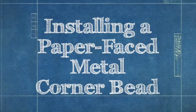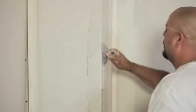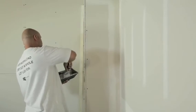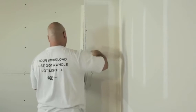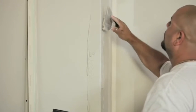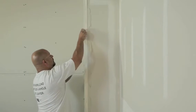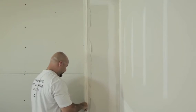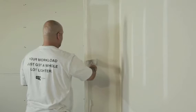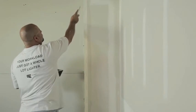A paper-faced metal corner bead provides a strong finish and keeps your project running smoothly. Apply drywall compound to the drywall surface, extending just beyond where the edge of the corner bead will be by approximately 2 inches. Press the paper-faced metal corner bead onto the corner and into place, making sure the top of the bead is aligned tightly with the ceiling. Embed the bead by running your finishing knife over it at a 45-degree angle to press out any excess compound and eliminate bubbles.